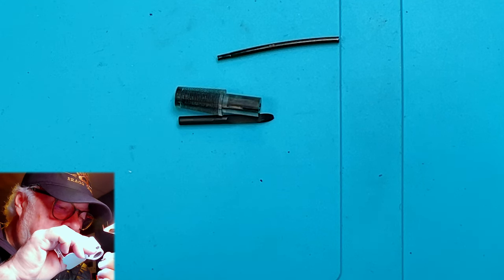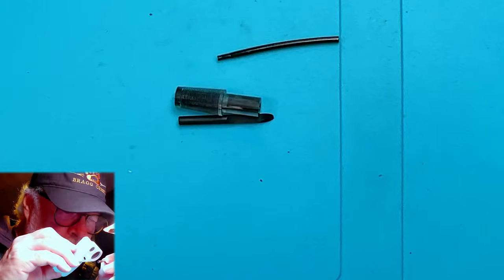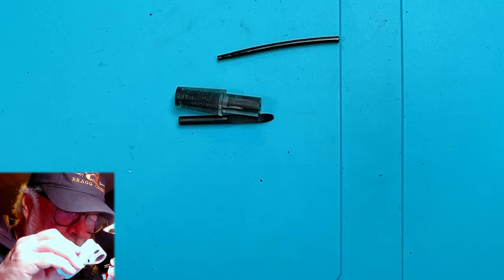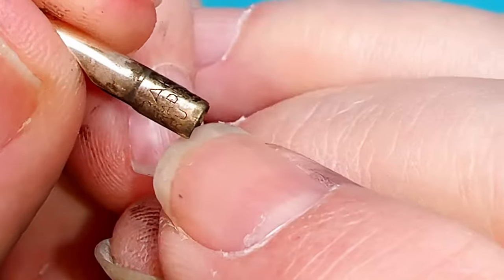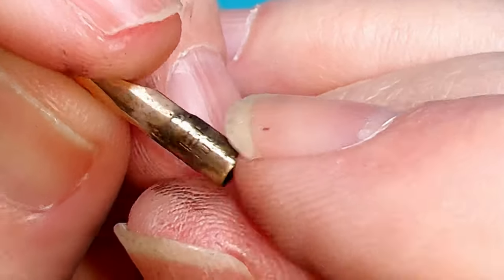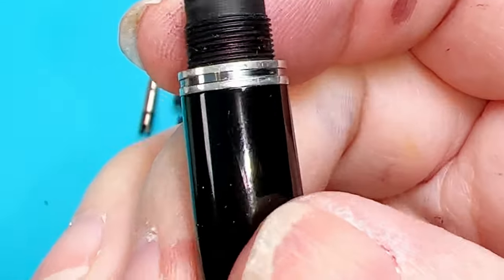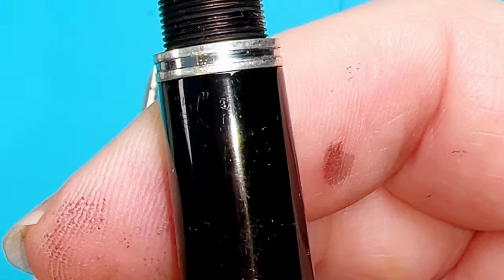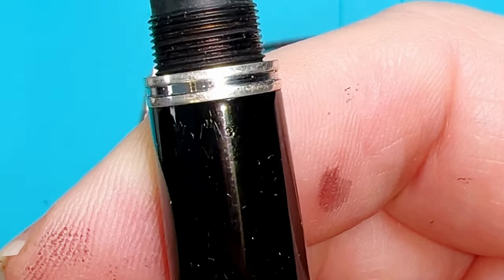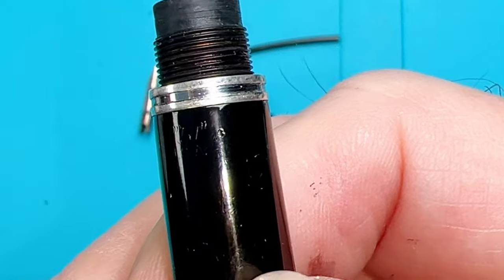It's 14 karat gold, but it doesn't say 14 karat gold anywhere on it. It should say 14K with a date code. You can see 'Parker, made in USA,' but nothing else. That's very surprising — it might be a replacement nib. The barrel certainly has a date code. I can see it very faintly: point 3... actually just a 3, so that means the fourth quarter of 1943.